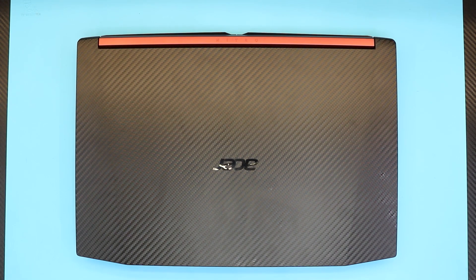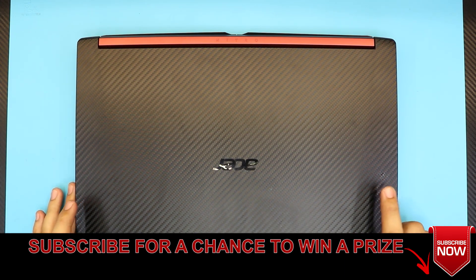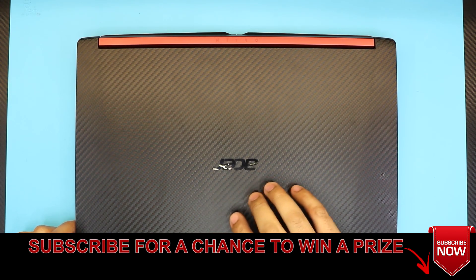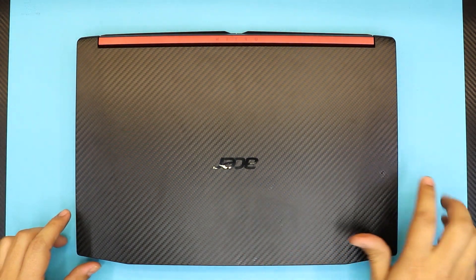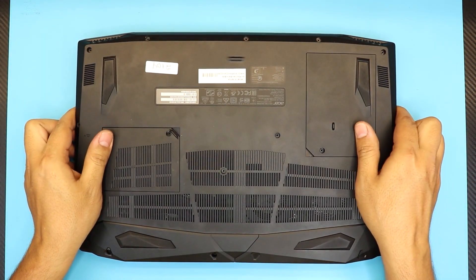Hello everyone, how you doing today? I'm back here again with the same laptop, an ASUS Nitro 5. Some of you guys keep asking how to upgrade or add extra RAM. This one is an Intel Core i5 8th gen, it comes with 8 gigs of RAM, and you can upgrade by adding one more 8 gigs if you want to.